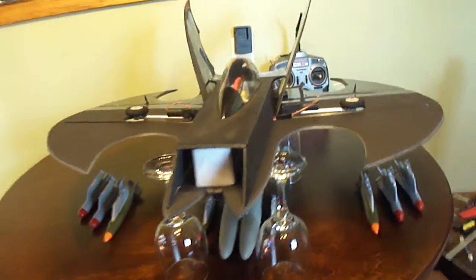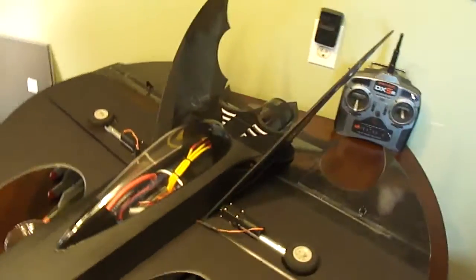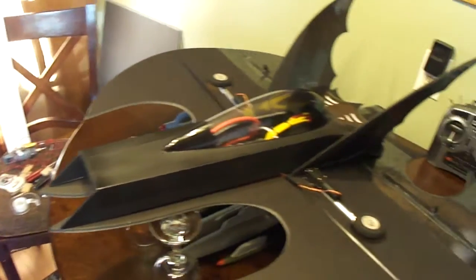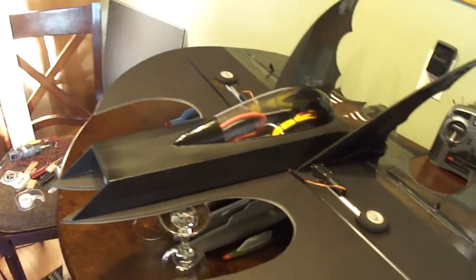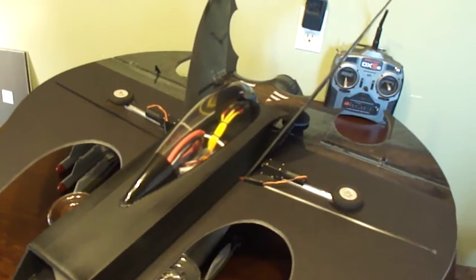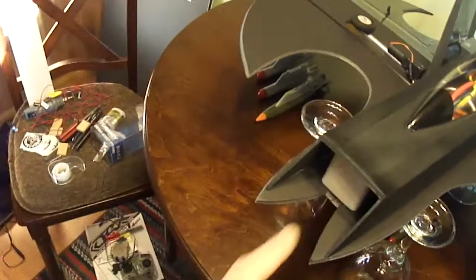Alright, I want to show you what I've been working on. I got a 70 millimeter ducted fan unit on this — it's the DrMad 6L, running on a 6S battery.